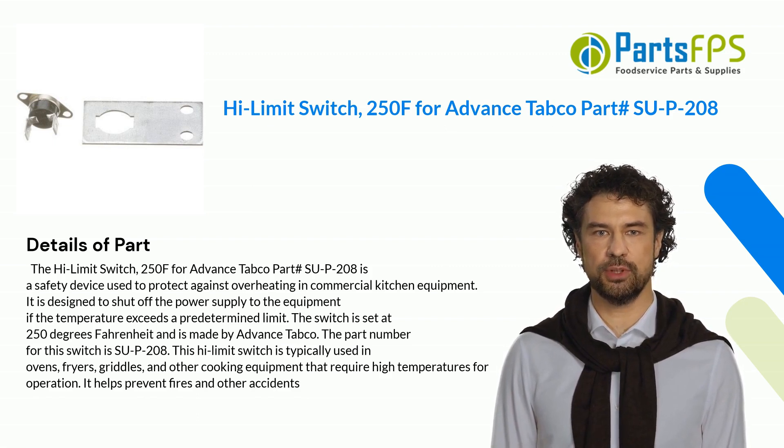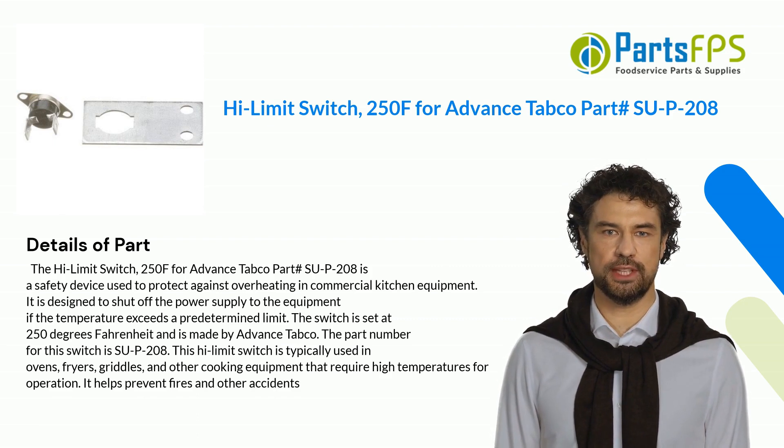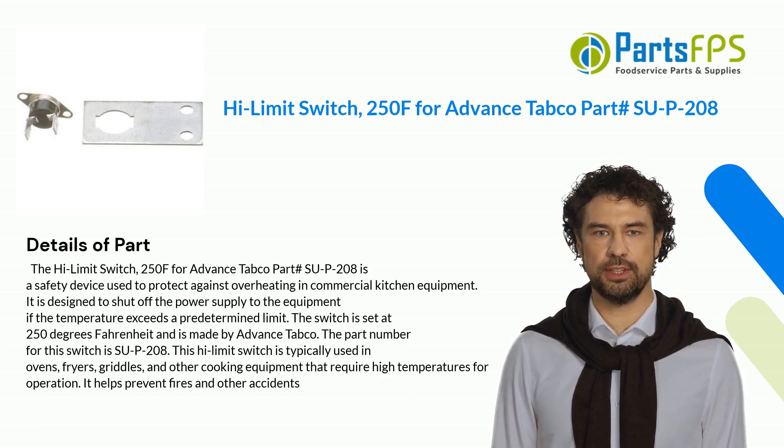This Hi-Limit Switch is typically used in ovens, fryers, griddles, and other cooking equipment that require high temperatures for operation. It helps prevent fires and other accidents.